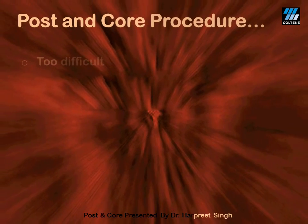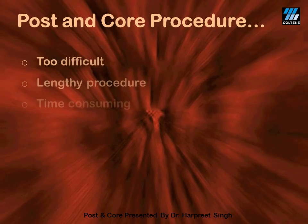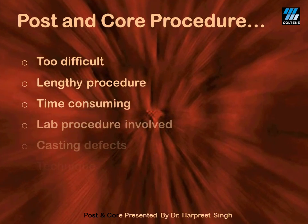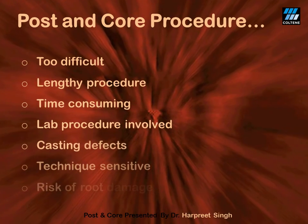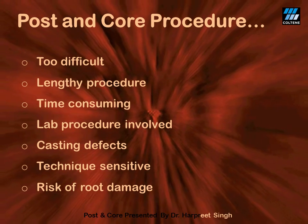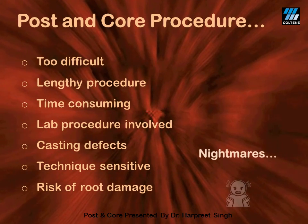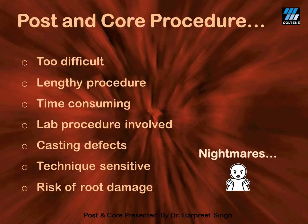We thereby start thinking that the post and core procedure is too difficult — a very lengthy procedure, a hell of time consuming. And since the lab procedure is involved, there are casting defects. Of course, it's a technique-sensitive procedure. Last but not the least, since we are using metal, there is a higher risk that the rigid metal will eventually fracture the resilient dentine in the root.